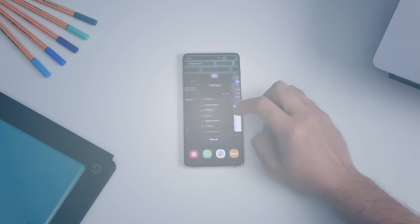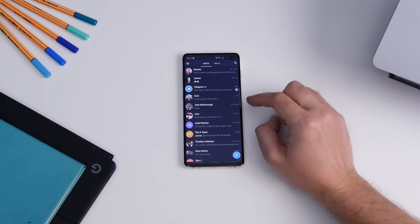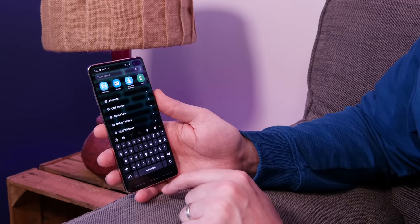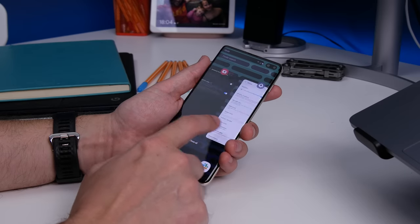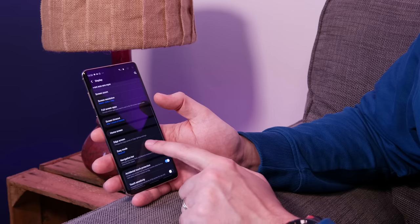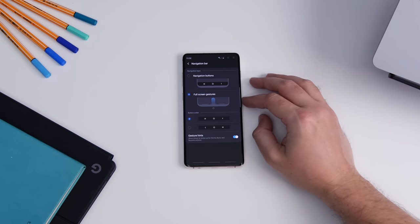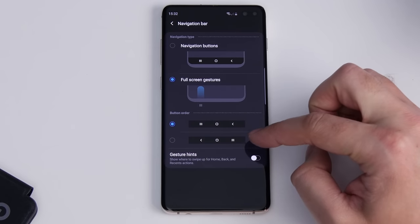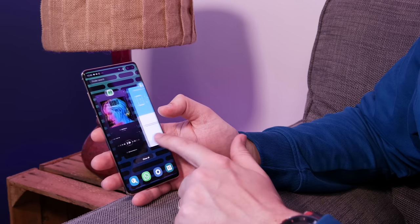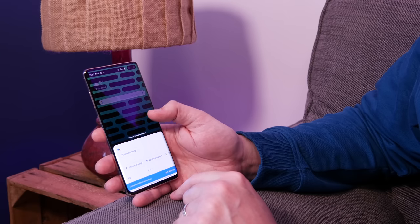Next up is using navigation gestures instead of buttons. This has become quite popular on Android and now Samsung's jumping on the bandwagon. Instead of tapping home, recent apps, and back icons, you can swipe to go home, go back, or launch the multitasking recent apps view. To activate it, head to Settings, Display, Navigation Bar, and activate full screen gestures. You can also decide if you want visual indicators showing where to swipe by having hints switched on. Swipe left for recent apps, middle for home, right to go back, or swipe and hold in the middle to launch Google Assistant.